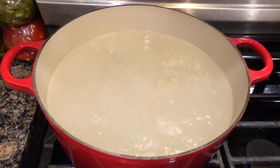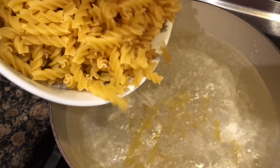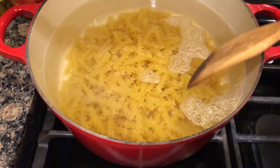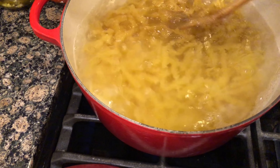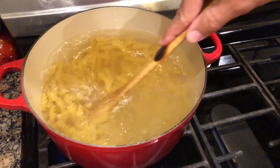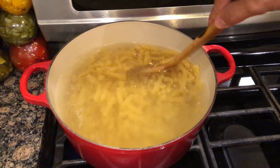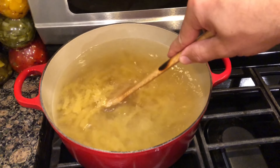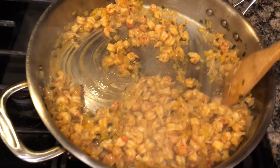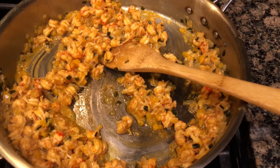Our water is boiling so we're gonna add one teaspoon of salt to this water to season our pasta. Next we are adding one pound of fusilli pasta. Make sure we stir this around, get it moving. The package directions say nine to eleven minutes but I want it more al dente so I'm going with the nine minute mark. Our crawfish have blended nicely with our vegetable mixture.